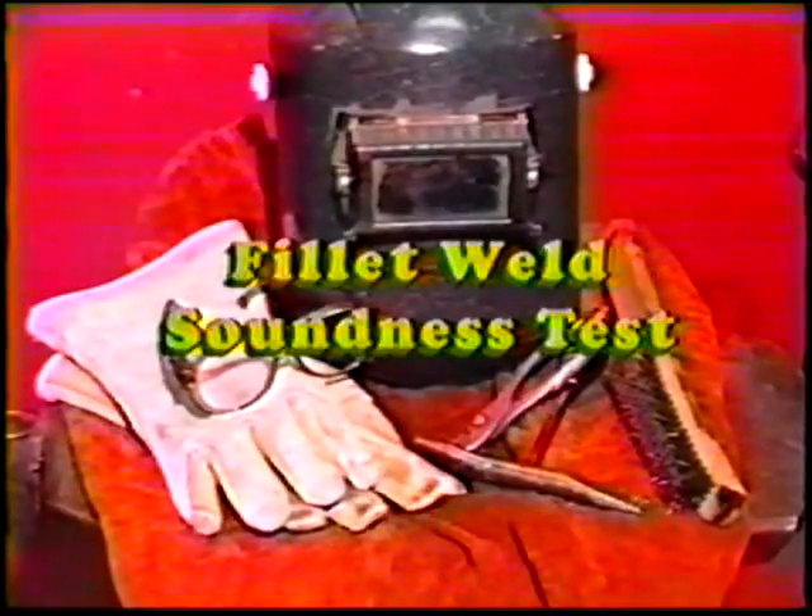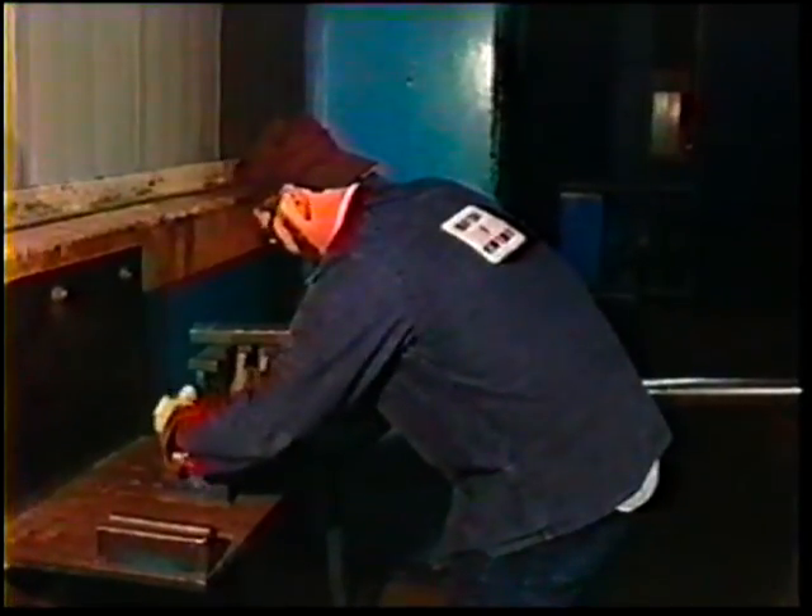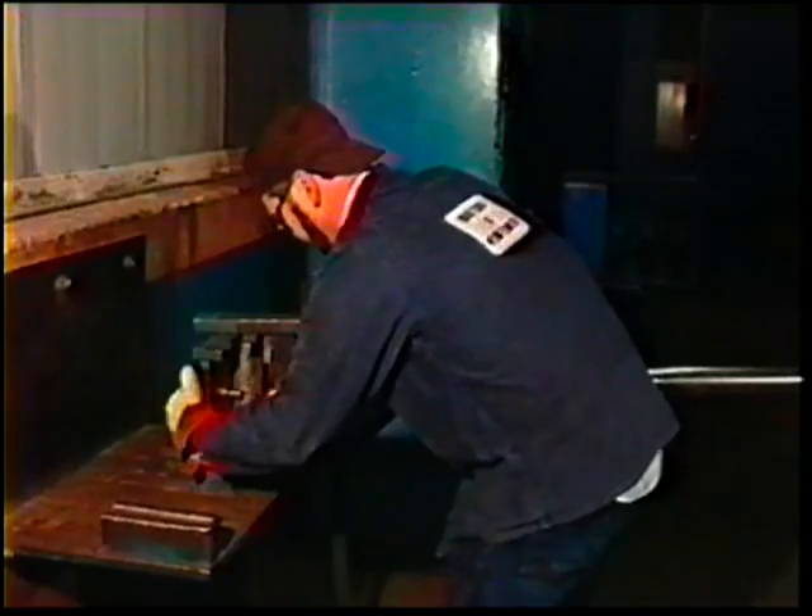The brake test or fillet weld soundness test should be performed with all protective clothing on. One method is to put the workpiece in a press and squeeze it until it has flattened or broken. Or the piece can be flattened or broken by striking it with a hammer.